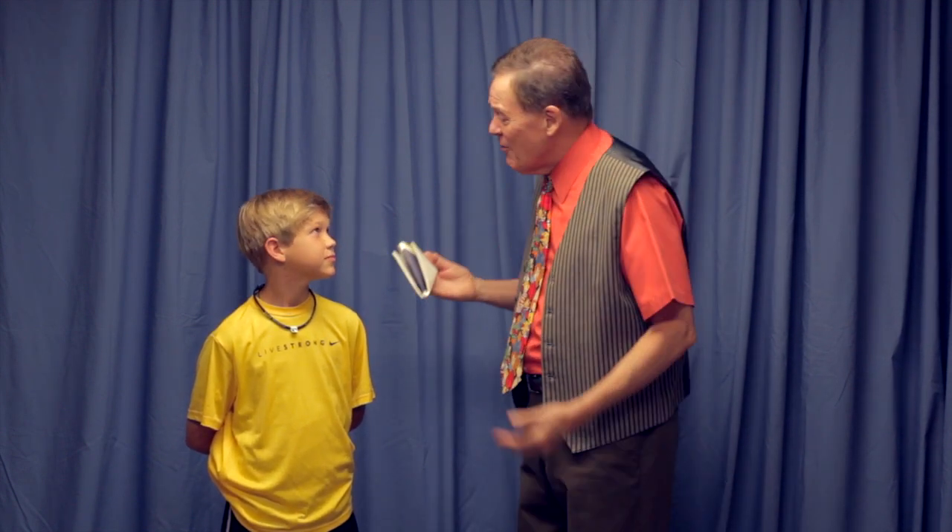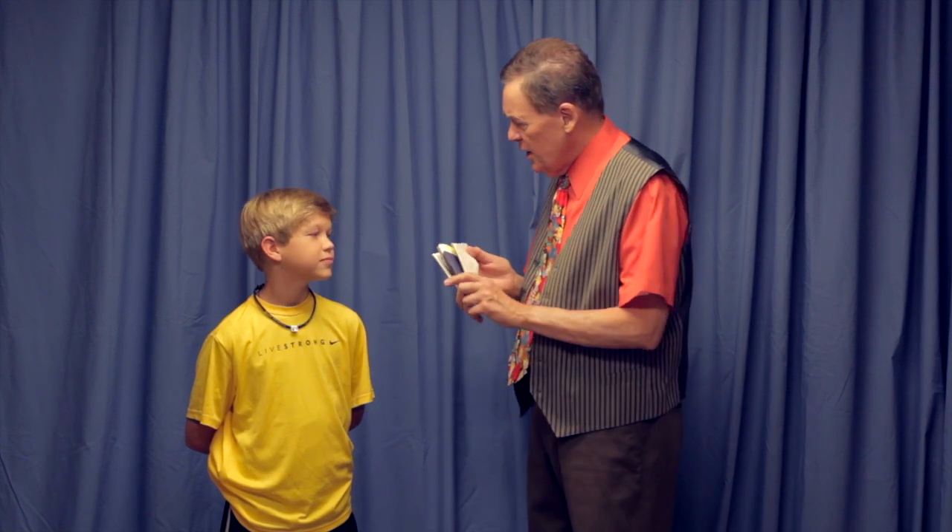He says, David, wear this hat. It will bring out the real you. You think that would fit the real me? It wouldn't fit me when I was 12. It won't fit me now.